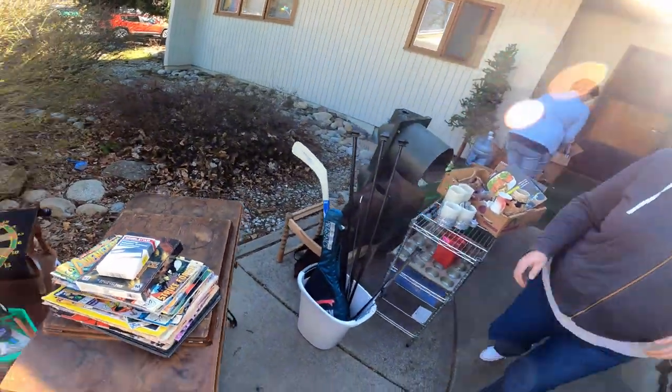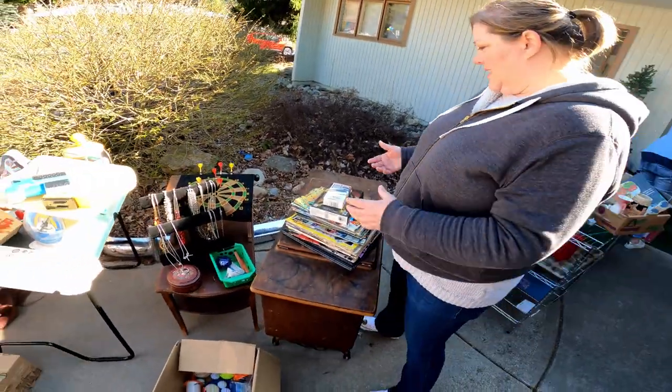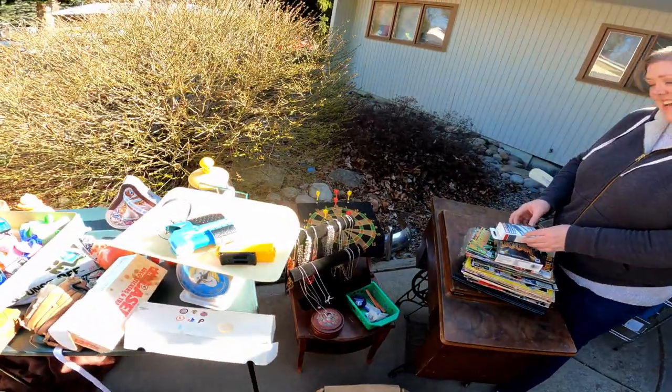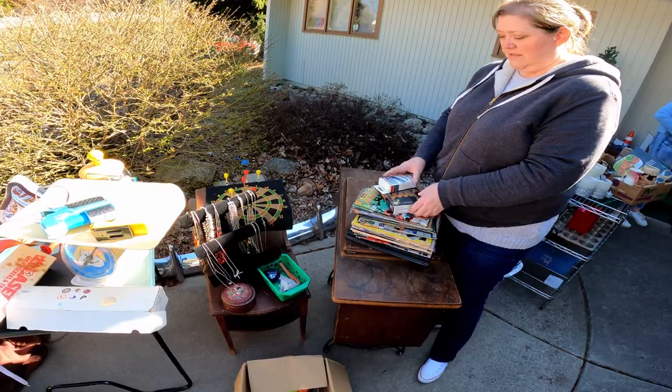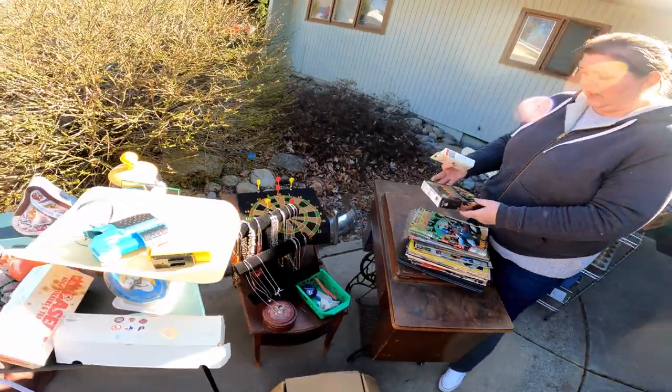At the yard sale: the seller mentions they're not taking more off his hands today, but will be doing another sale in two weeks, just as big. Ryan says he'll be back for more stuff then.